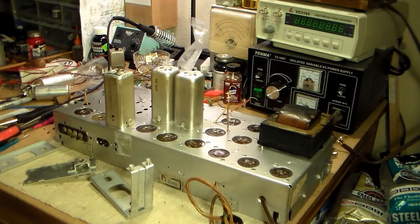Welcome back. I'm just giving you an update on this chassis here. I spent most of the weekend looking for parts, so that was kind of futile.